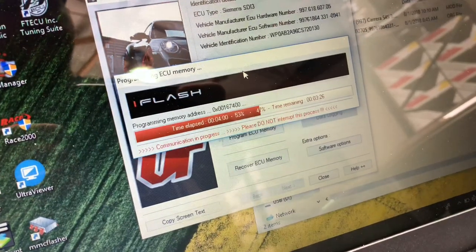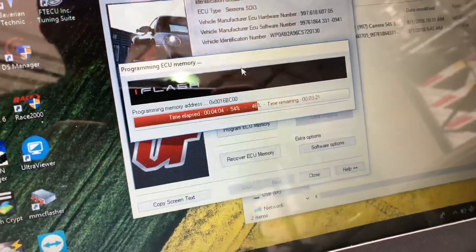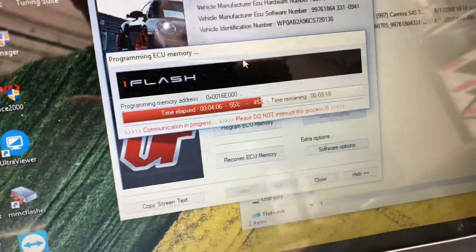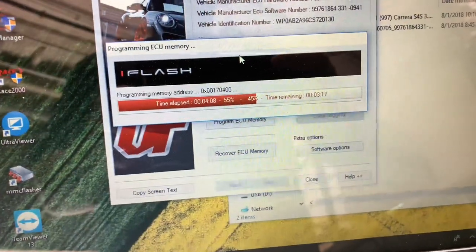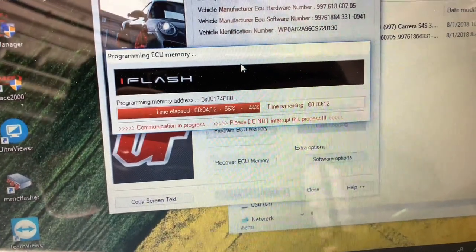We're halfway through the programming, probably another three minutes as it shows, and as soon as that finishes up we will be able to do the throttle body adaptation, restart the car, and give it a rev.